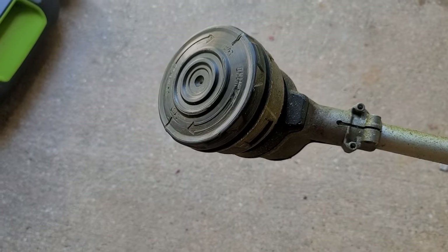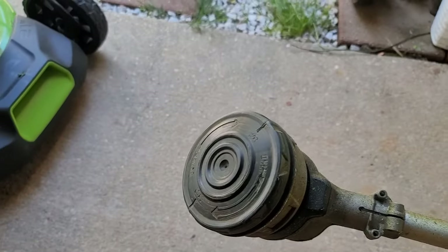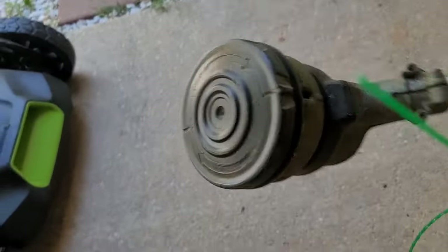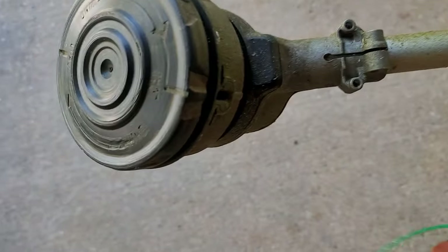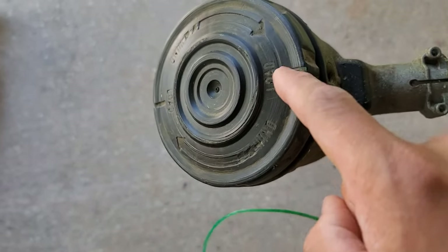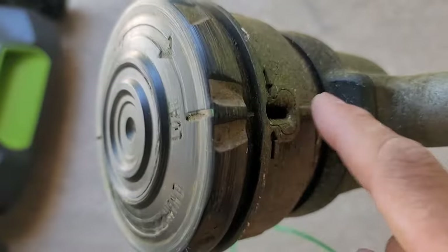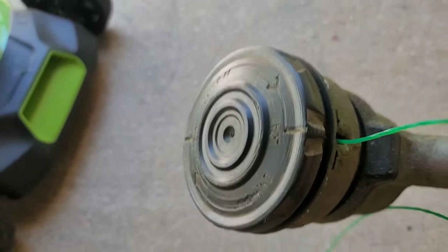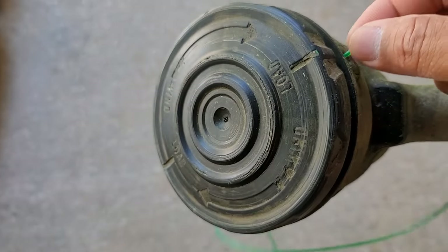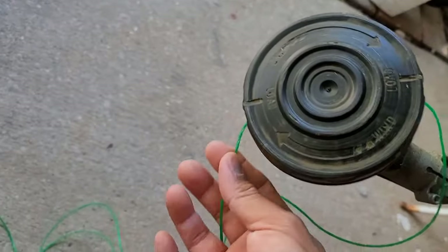All right, let me get back to this one and let me show you how to put this in. All right, so here we go — put it in. Just keep pushing all the way in and then it will come out on the other end, see.